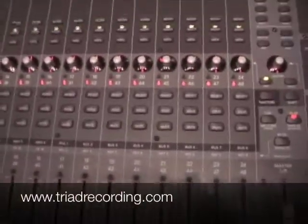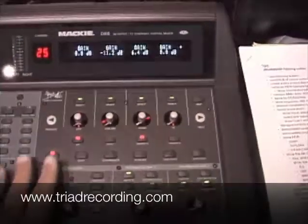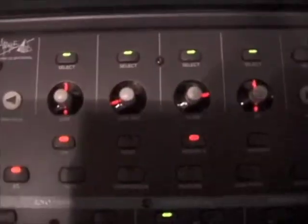Let's go over to the master section for a minute. If we look up, we will see this particular section right at the top called the fat channel. This is where the real action takes place when we're listening back and making adjustments to things.